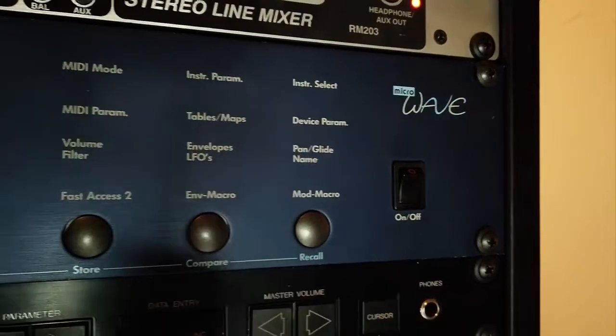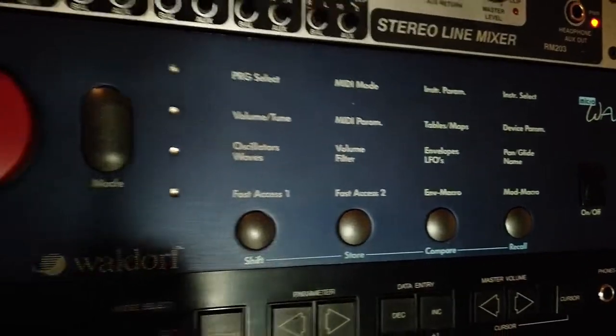Hi there, my name is Aaron Landerman and this is my Waldorf Microwave.